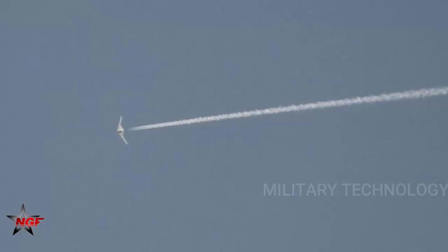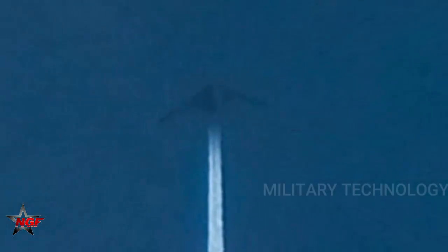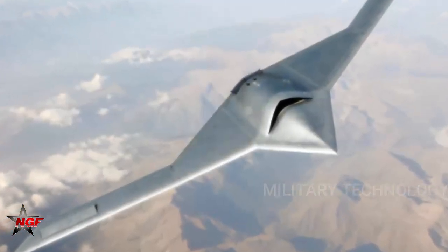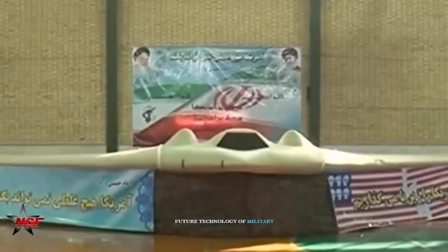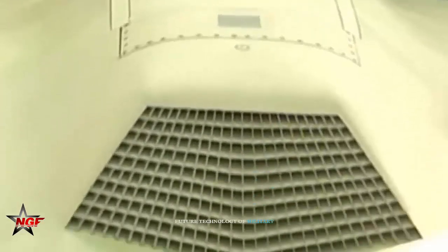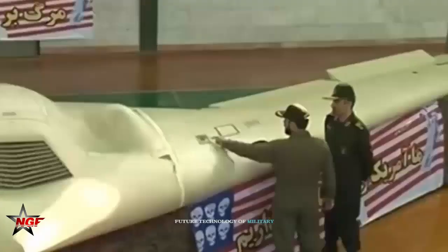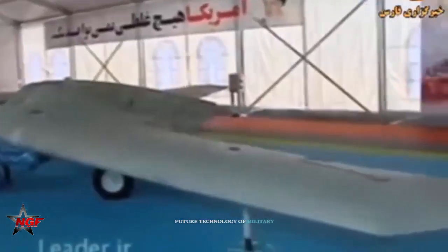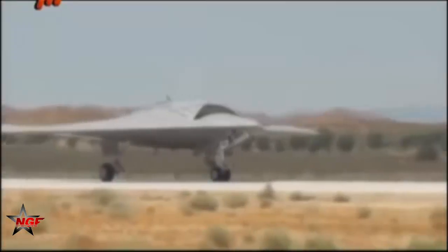Did Iran reverse-engineer a secret U.S. drone? One of America's secret RQ-170 Sentinel drones went down over Iran during a surveillance mission. Iran denied formal requests from Washington for its return. Iran then busted open the swept-wing RQ-170 and made its own version.